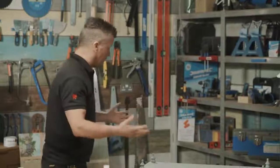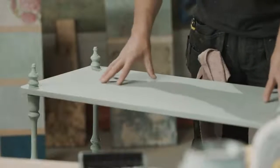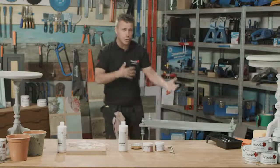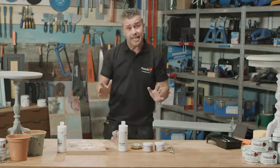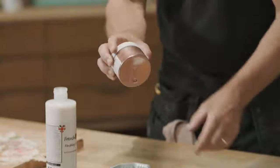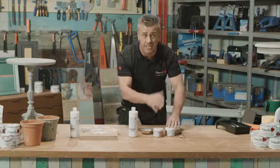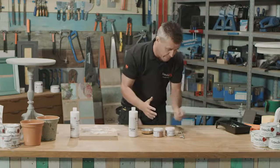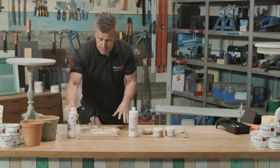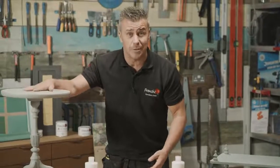The first use, we're going to apply it to the top of a finished painted item. This was originally painted with French Cheeks original range, and that's going to give it a much more hard-wearing and durable finish to be able to wipe down. The second use, I'm going to mix it with some French Cheeks Frenchine — a powder that comes in different colours to create a bronze, copper, gold, or silver effect. And the third demonstration is using it for decoupage, applying artwork to the top of a tabletop.